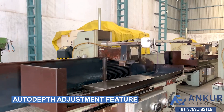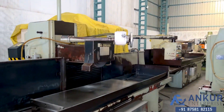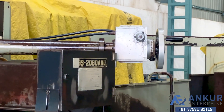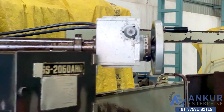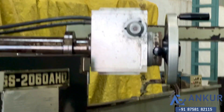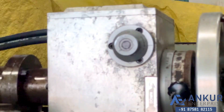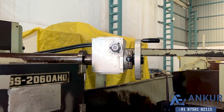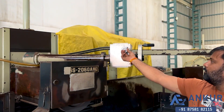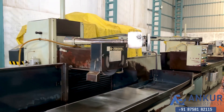Now you see the auto depth adjustment feature. Starting at its minimum, increasing up to its maximum auto depth.